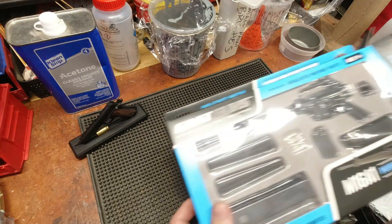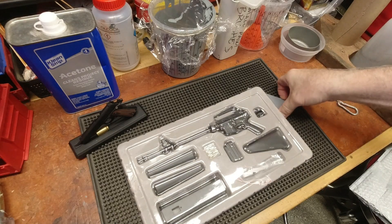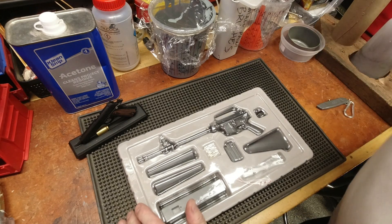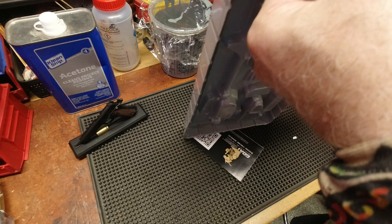That was an old-style M16A1, not the cutesy M4-ish of today. When I saw it, I'm like, oh, that's totally old school. Literally. With the Mattel handguards — Mattel being toy plastic. In fact, in the early 80s when we would be cleaning our weapons, we would be joking about the fact that these were plastic, just as it is today.